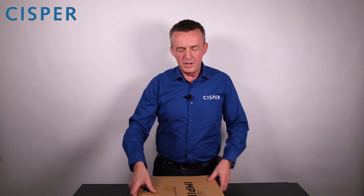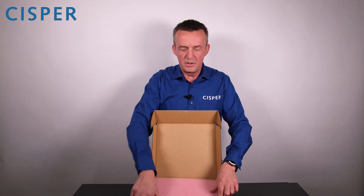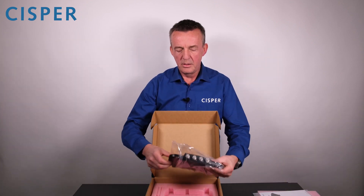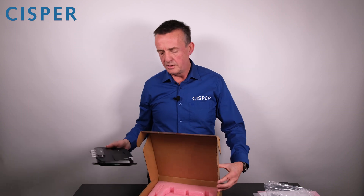Because this is an unboxing video, let's unbox the R700. Here is the quick start guide and here is the R700 Reader.